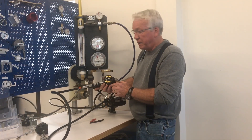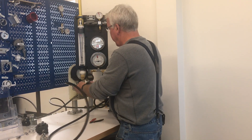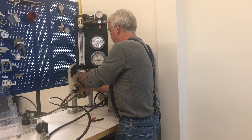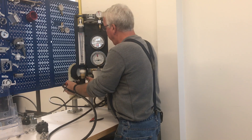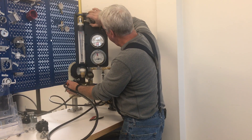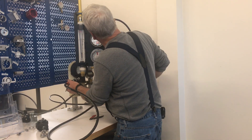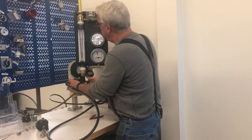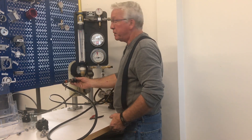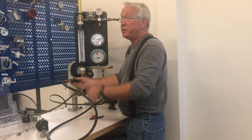So now we're going to test another Arcona second stage. The cracking effort on this second stage regulator is 4 centimeters of water and 1.6 inches of water.